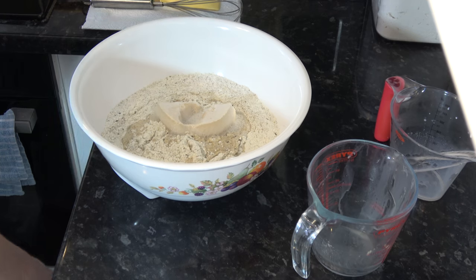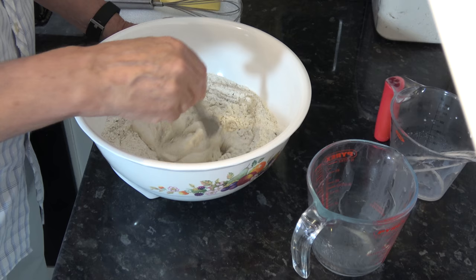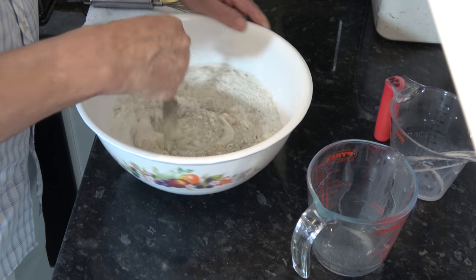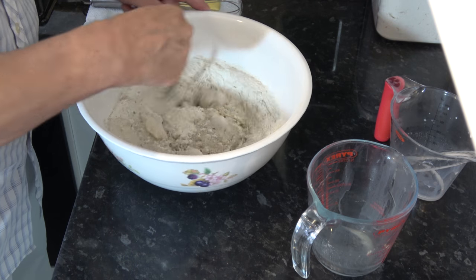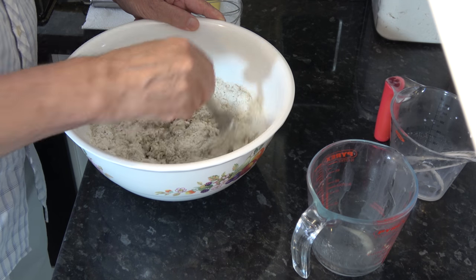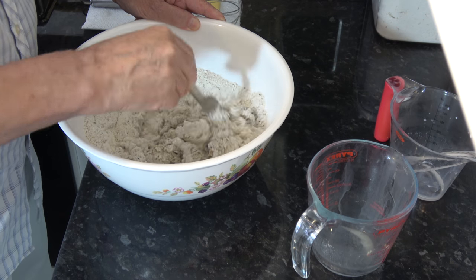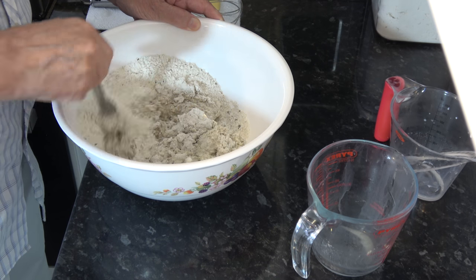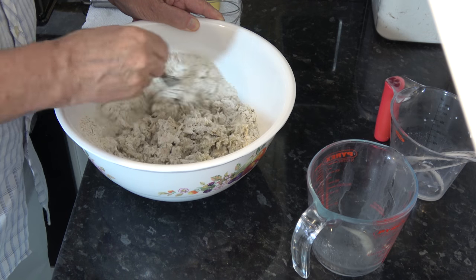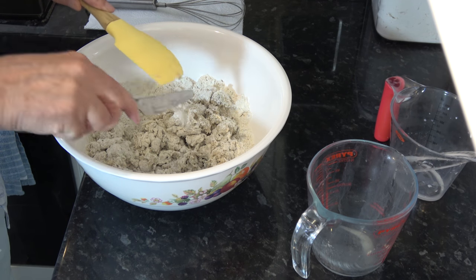And then I'm going to knead those ingredients into a dough. It will be a very sticky dough at first. I'm going to get my hand in so that I can pull that together.